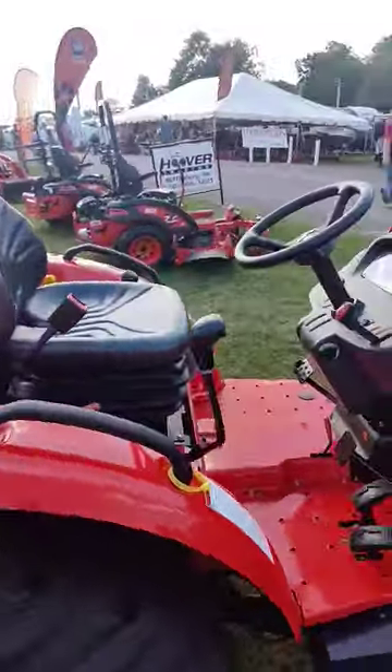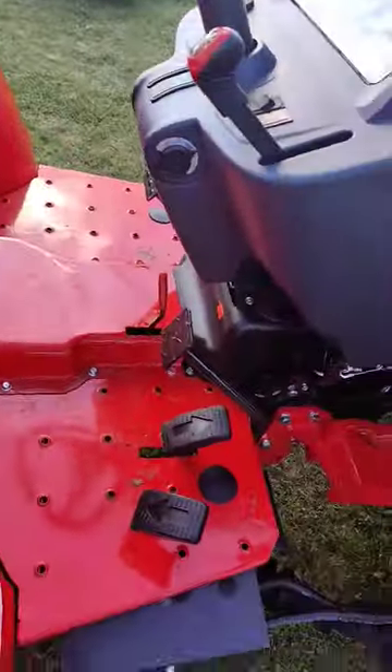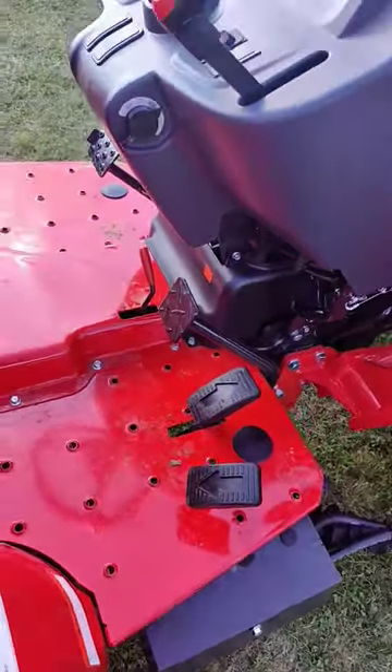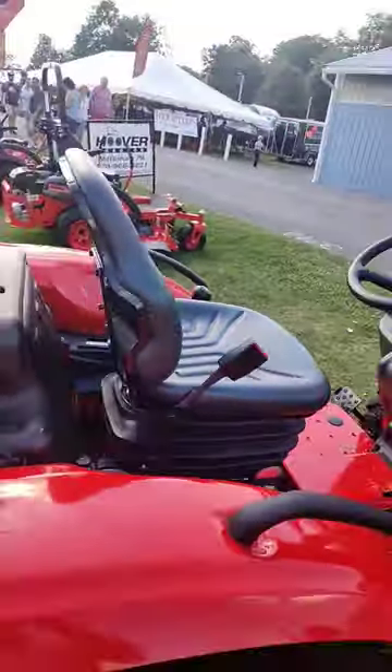Coyote's sweet setup here. You have the third function with the two buttons on the joystick. Dual pedal setup for the hydrostat, and a very comfortable suspension seat.